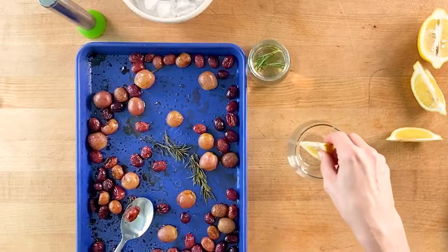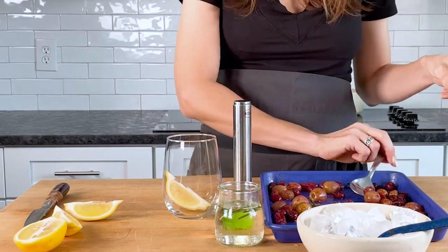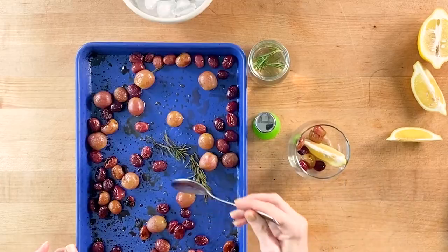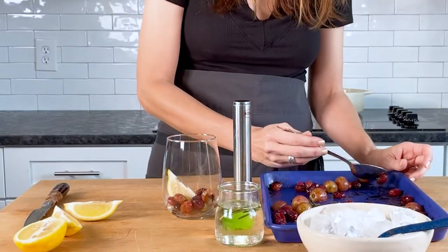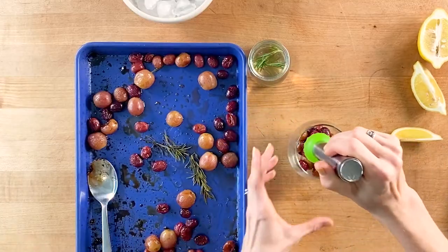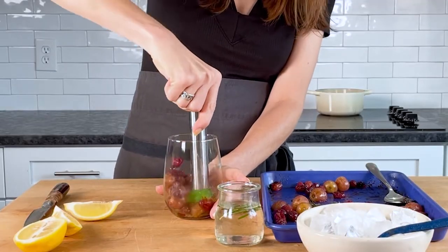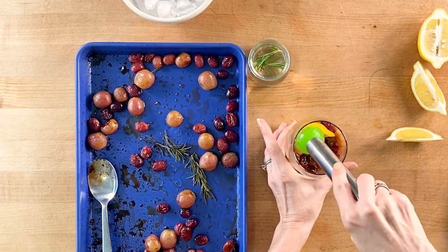Did you know that California has been growing grapes for more than two centuries? It's true. California leads the nation, growing over 99% of the fresh grapes in the United States. California grows 80 varieties of fresh grapes, but most people only know them by their colors — red, green, and black. Fresh grapes from California are available from the beginning of summer all the way through January, which means it's always a great time to make this wine cocktail.